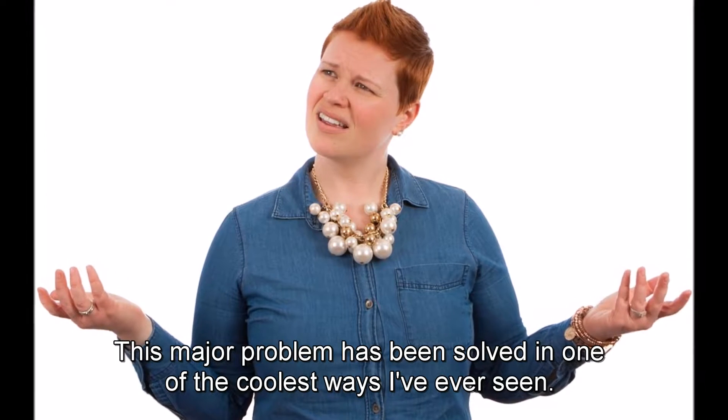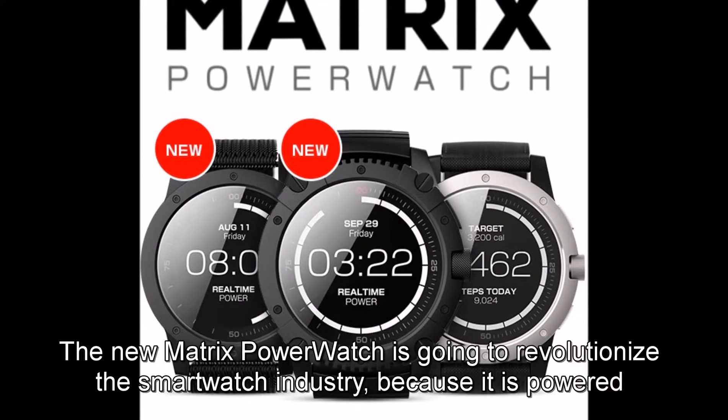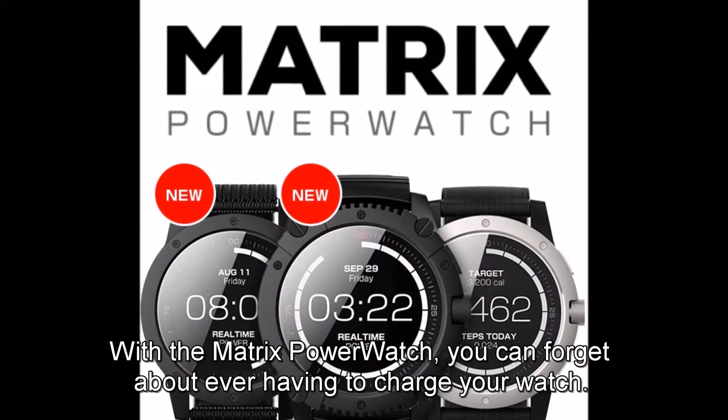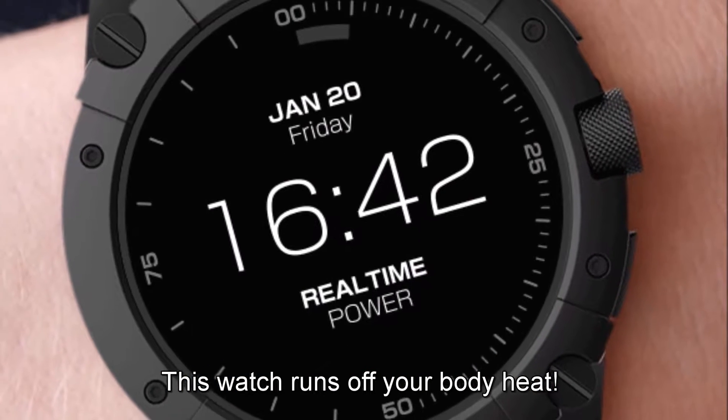This major problem has been solved in one of the coolest ways I've ever seen. The new Matrix Power Watch is going to revolutionize the smartwatch industry because it is powered by you. You've heard that right. With the Matrix Power Watch, you can forget about ever having to charge your watch. This watch runs off your body heat.